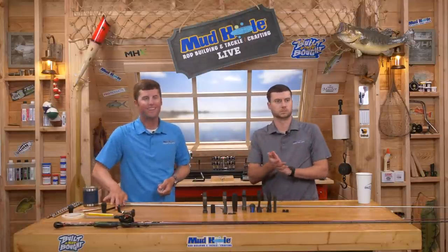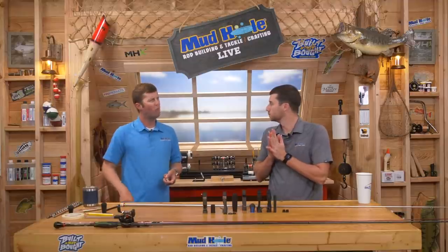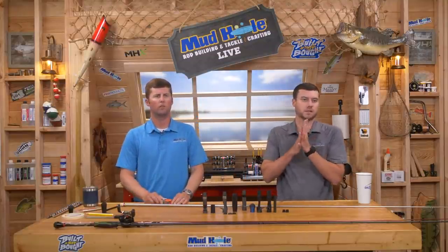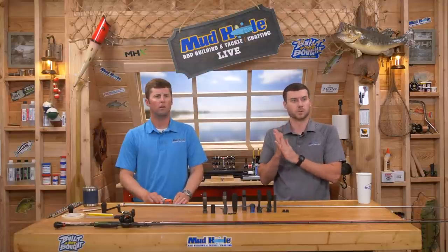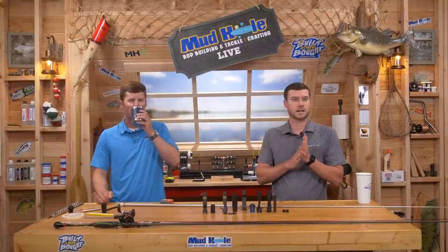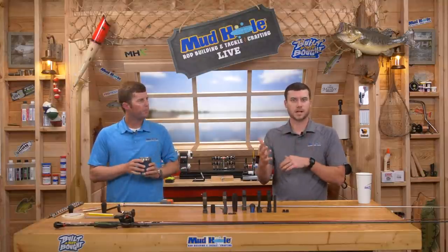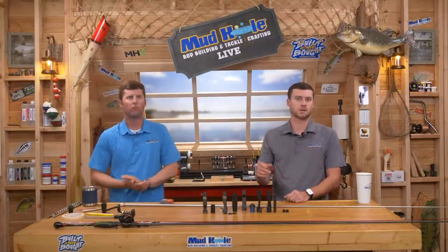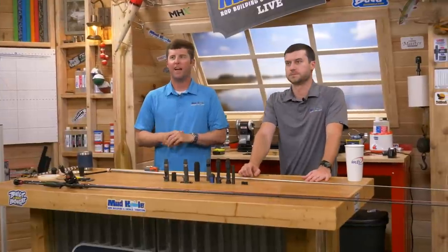Mark asks when you'll stock back up on MHX rods. As far as blanks go, there's a big shipment coming in about two weeks. Not every blank will come in that shipment, so if you're curious, reach out to sales reps, send an email, or call customer service. But a lot of blanks will be back soon.